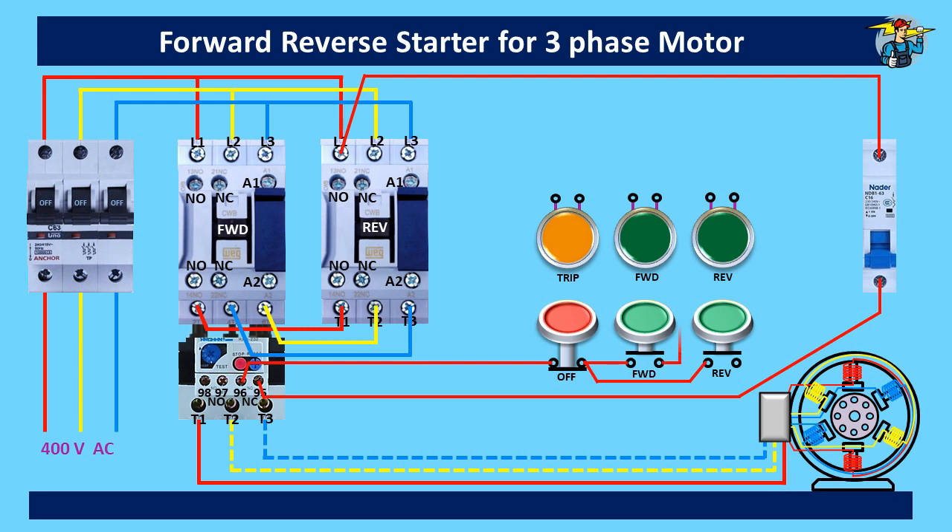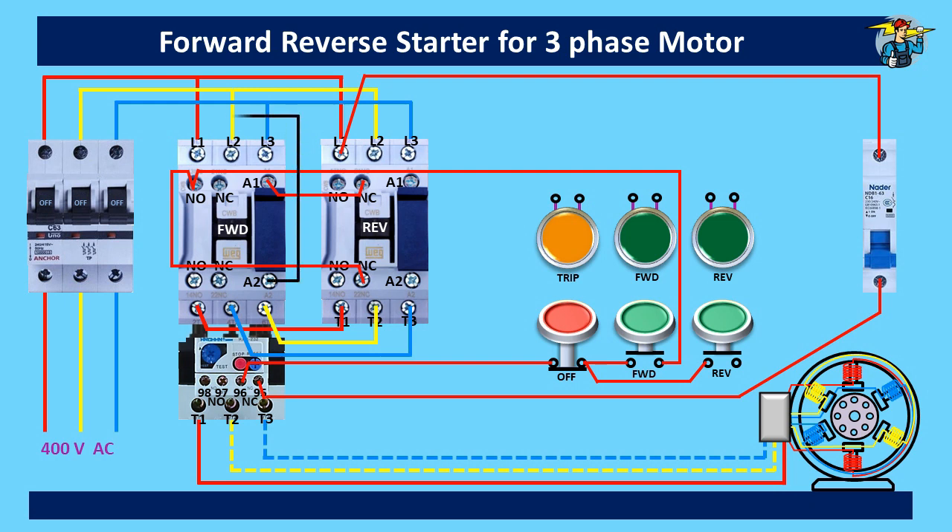The other end of the forward start switch needs to be connected first to the top point of the normally open auxiliary contact points on the forward run contactor. This is done since we need these normally open points to hold the contactor points together when the start push button is released. After touching this point, the line is connected to the bottom point of the normally closed auxiliary contact points on the reverse run contactor. From the top point of these normally closed contact points, one coil end of the forward run contactor gets power. This ensures that power to the forward run contactor is supplied only when the reverse run contactor is not energized.